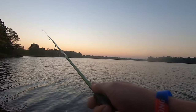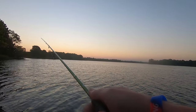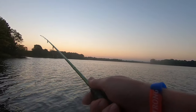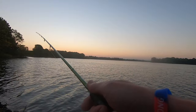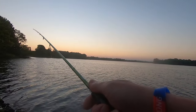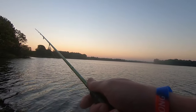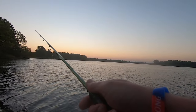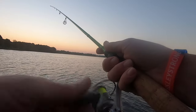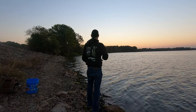The other thing a float does in wind like this is give you a little bit more casting distance than what you've got if you're throwing just a single 1/32 ounce or a single 1/16. So if the fish are stationed a little bit farther off bank, you can pitch that out to them without as much effort — you don't have to fight the wind as much. See if we can get us another one down there.